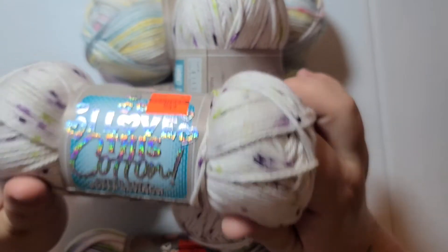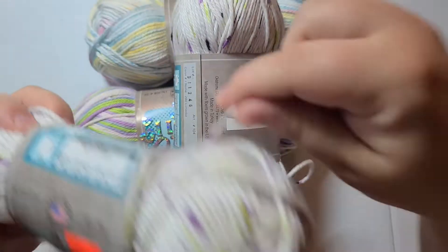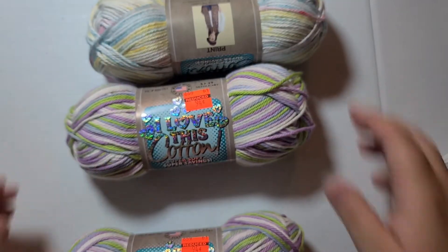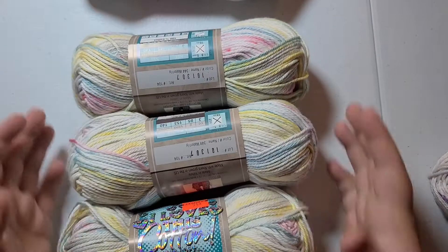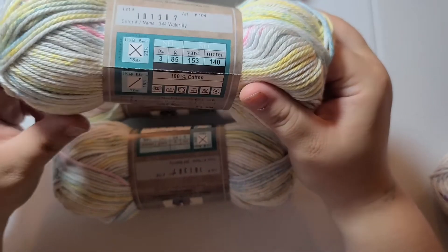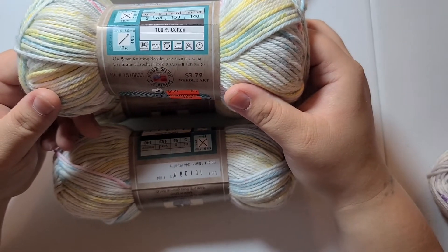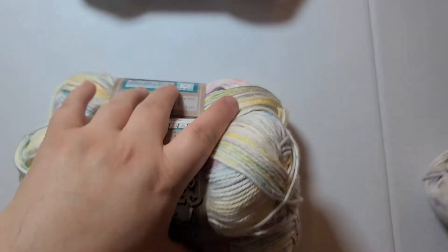It was on sale at Hobby Lobby for 94 cents a skein. I'm going to be working with some cotton more often, so I bought several skeins of the same color — I bought three of these because I really liked them. There's 153 yards, 85 grams, and it is a size 4 weight at 94 cents. I bought a few of those.